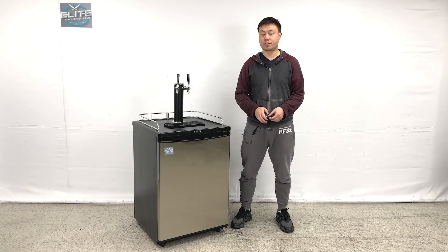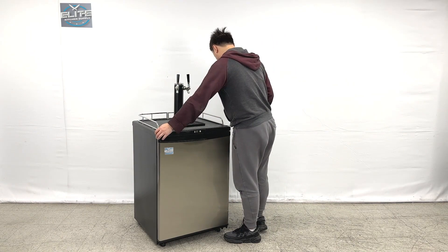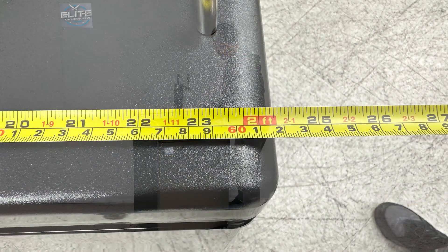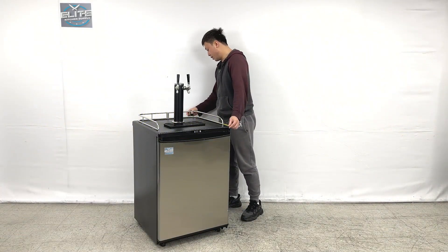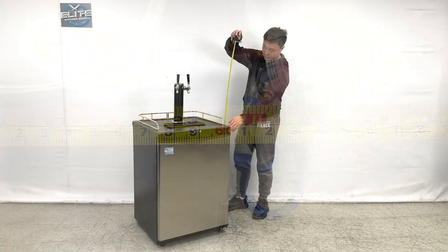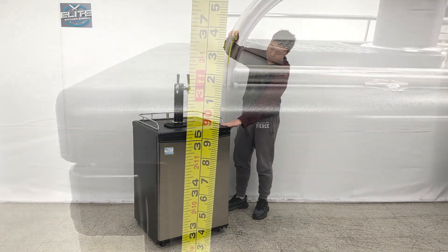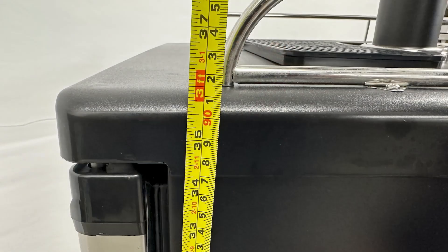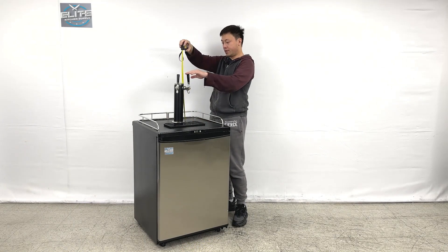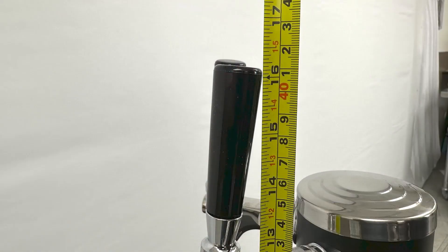Let me give you the overall dimensions first. The entire length of the unit is about 24 inches wide. And the depth of the unit is about 24 inches too. And the overall height of the units from the bottom to the station is about 36 inches. From the station, this single tower tabs, the topping height is about 16 inches.